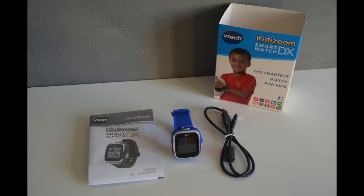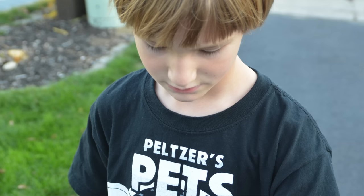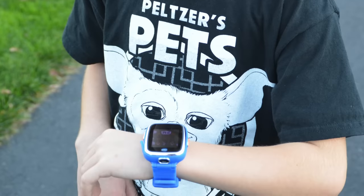Hi everyone, I'm Lisa O'Neill from Growing Your Baby, and today we're taking a look at VTech's KittyZoom Smartwatch DX. Designed for kids 4 and up, this watch offers a lot of really cool options for kids who are just starting to get into tech.